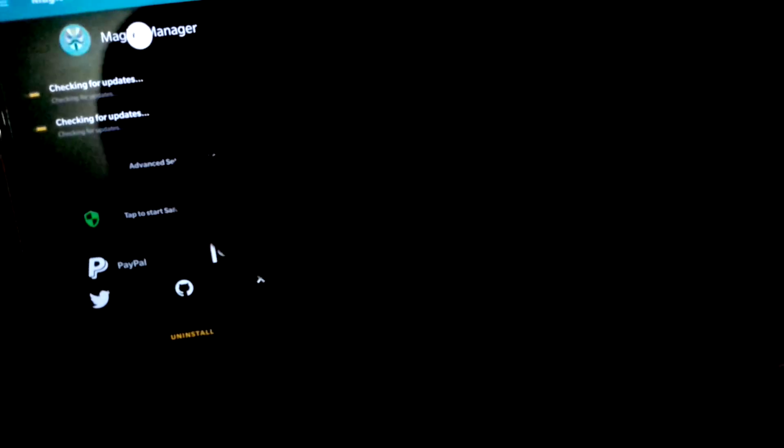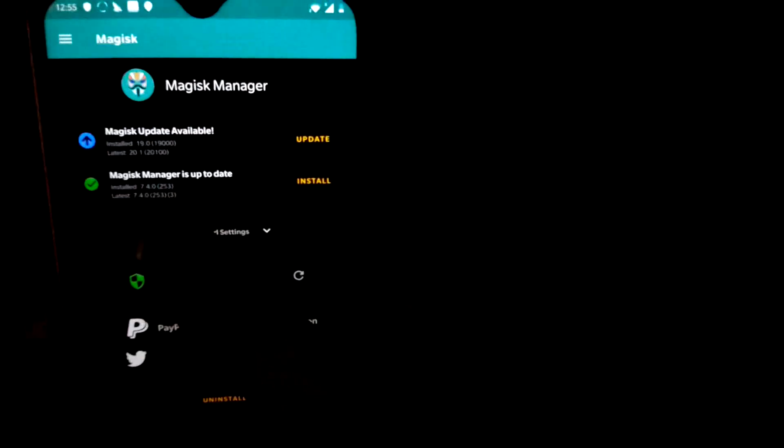As you guys can see, Magisk is now working. Now download modules. Take note: you can update Magisk Manager, but you cannot update Magisk itself. We're at Magisk 19.0 and Magisk Manager is up to date. You can update Magisk Manager, but do not update Magisk — do not update this one — because if you update it, it will cause a boot loop. But you can update Magisk Manager.